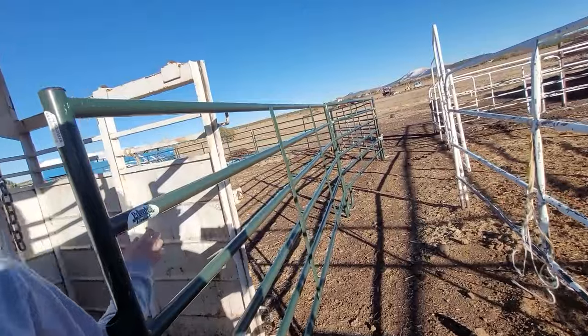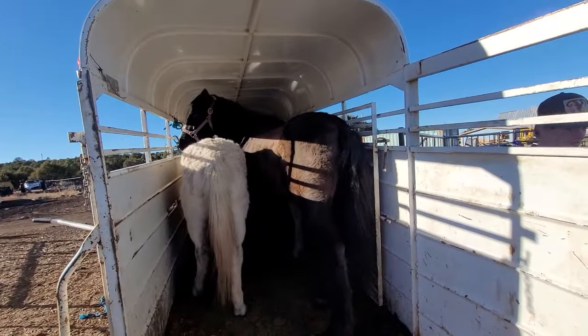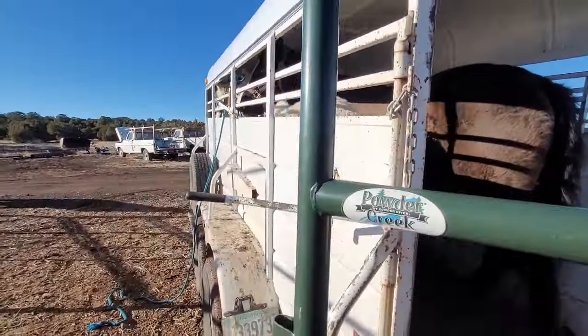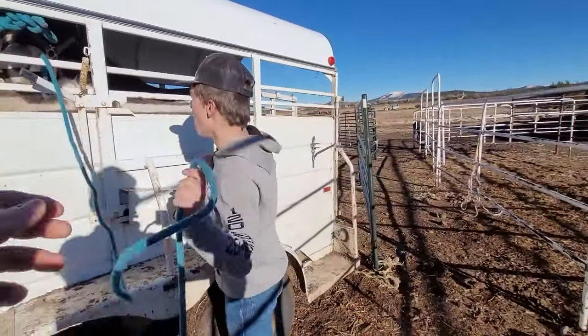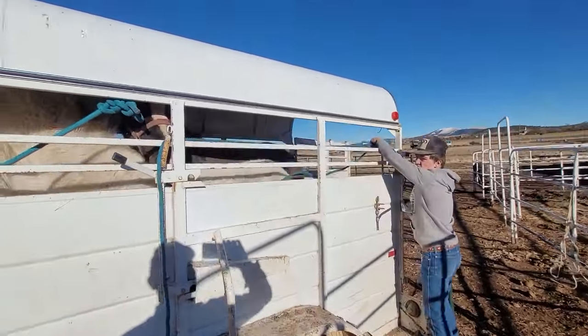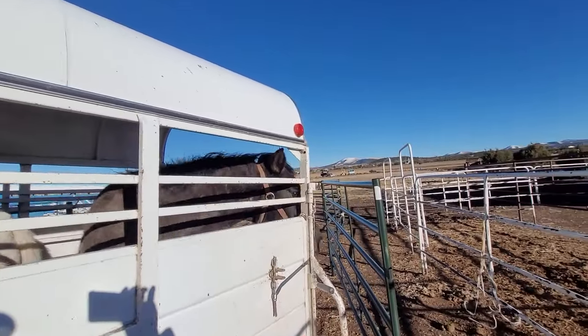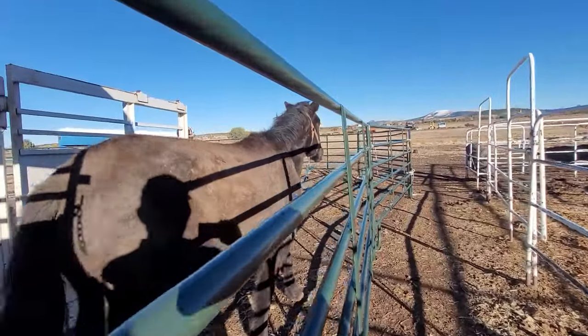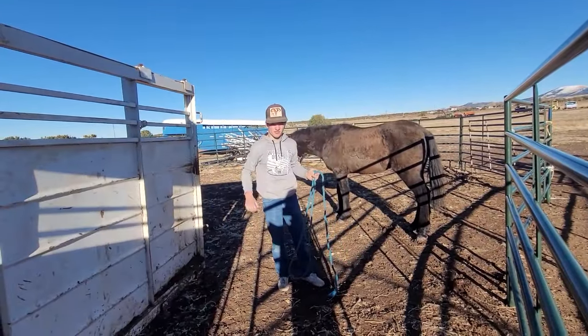We made it home, everything good. We're going to start unloading these horses and take a look at them in their round pen. Go ahead and pop that open. Let's grab the rope here — this is the black one, right? Pull him on out. Just tie him up over there.